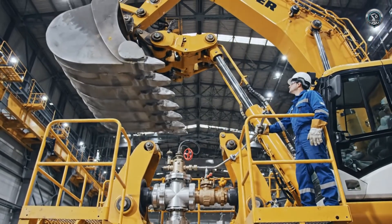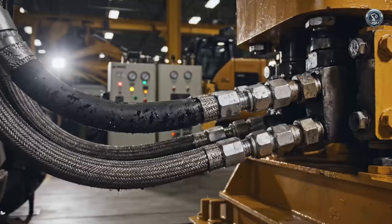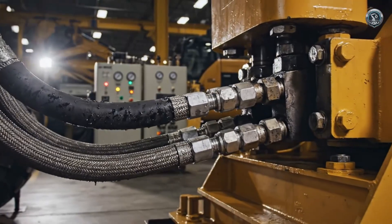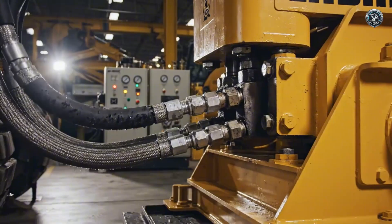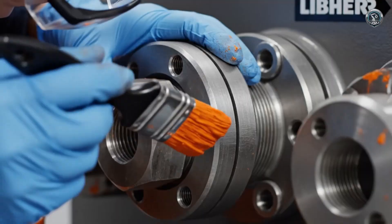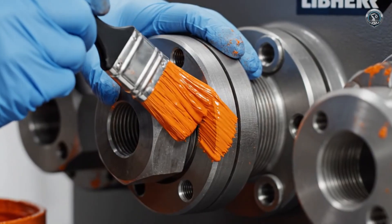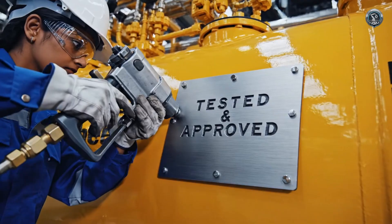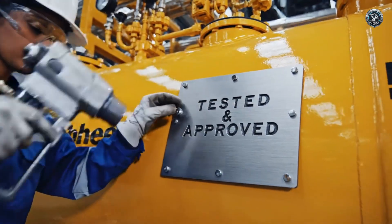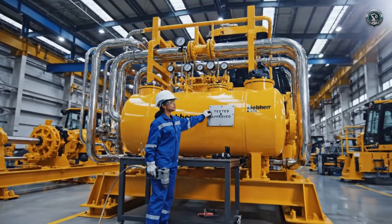The cycle times must meet the demanding seconds-count targets of modern mining. Simulated load testing pushes the system to max pressure, ensuring it won't falter when hitting solid bedrock. Every fitting is sealed — a visual guarantee that the torque specs are locked in and verified. The hydraulic heart is ready to pump life into the iron giant.